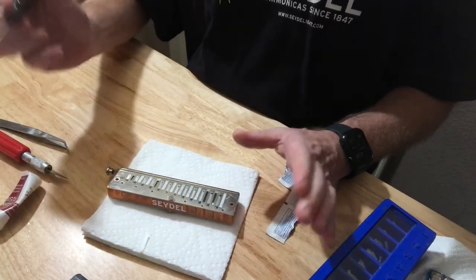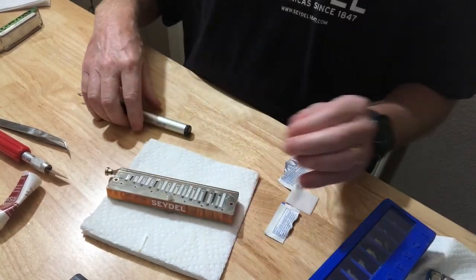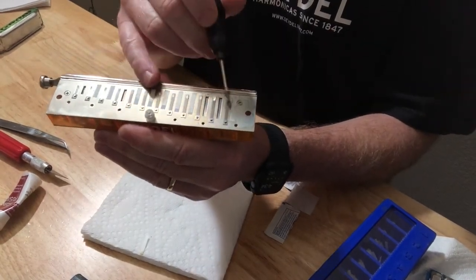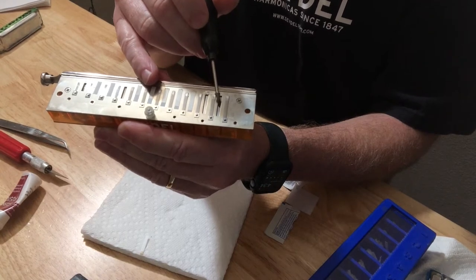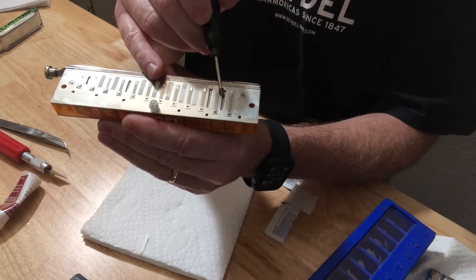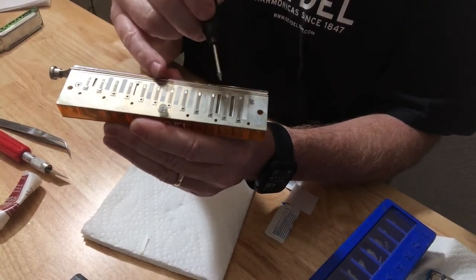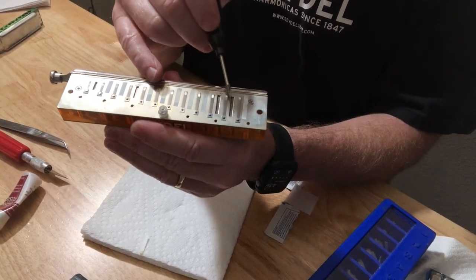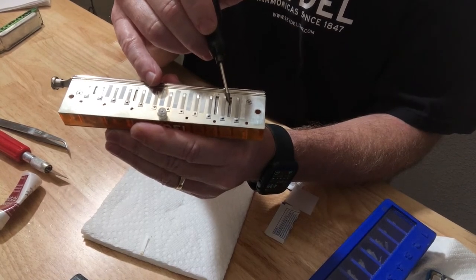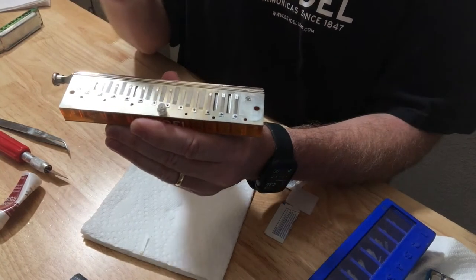Before I install these valves, one thing I want to bring to your attention is these valves are just barely wider than the slot — and that's by design. We don't want them to be too wide. We don't want them touching too much of the surface area, because the more surface area they touch, the more they'll stick and the heavier they'll be. So we want them just wide enough to cover the slot, but they have to be installed straight so that there's no gaps. And that can be a little bit tricky.